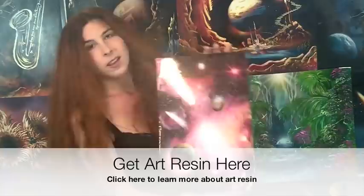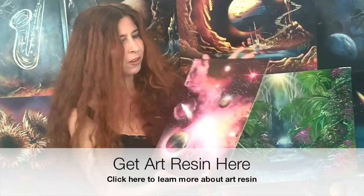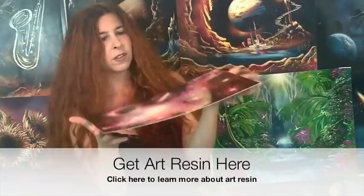Get all those edges completely covered and clean off the side edge to make sure no resin is dripping off. If some Art Resin does drip off, as it dries you want to move the painting just a little bit — slightly move it so it doesn't stick to the surface you're working on — and it should be fine.